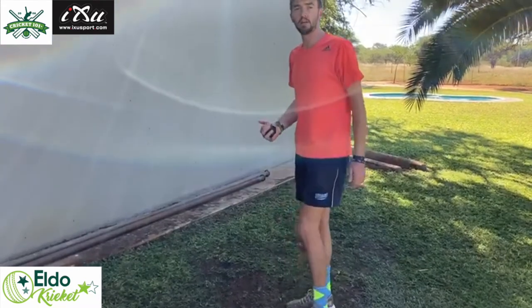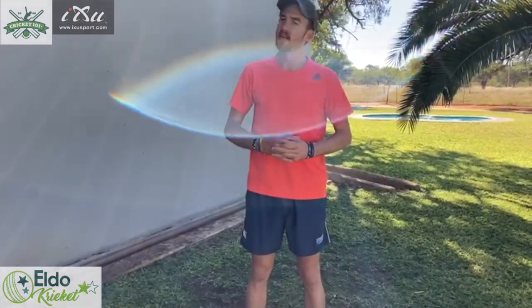Then you turn around and do it on the other foot. And if you're done there, that's today's training session. Thanks guys — stay home and stay safe.